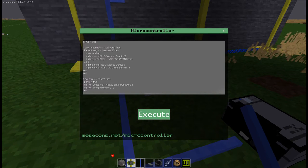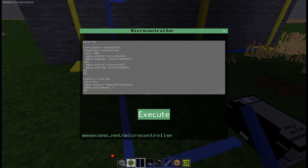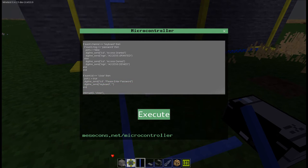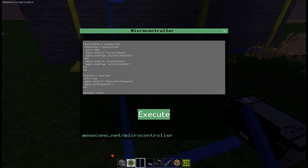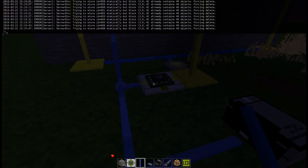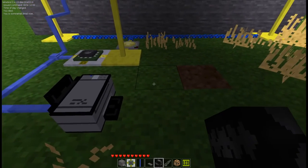If it wasn't equal to the password, then send 'access denied' to the LCD and 'access denied' to the printer. Then two ends to close off the if-statements. If the event.interruptID is equal to 'close' — which fires every five seconds — close the door and send 'please enter password' to the LCD, giving a nice prompt and clearing the LCD. Then send nothing to the keyboard, because keyboards will actually display some text if you send something to them.